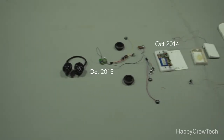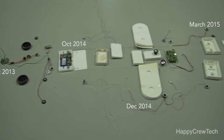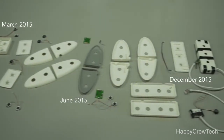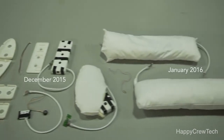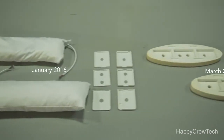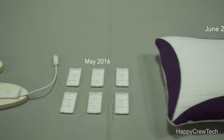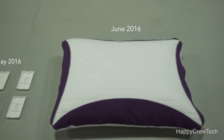I needed music to fall asleep at night, but my wife needs absolute silence. So one night, I took apart a pair of wireless headphones and shoved them inside my pillow. And to my surprise, I was able to hear the music, but my wife wasn't. I knew I was onto something, so I began to figure out how I could make this pillow better.